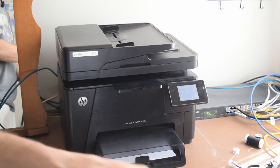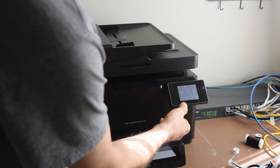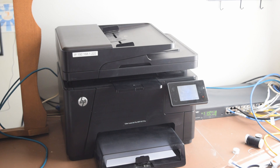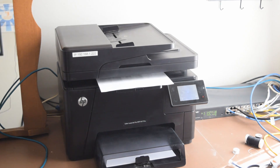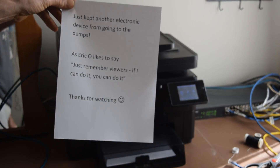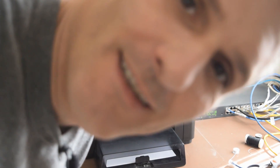Take a piece of paper — going to run a copy. Let's see how it did. Nice, there it is. Have a nice day, thanks for watching!